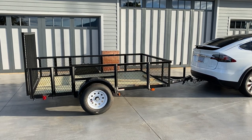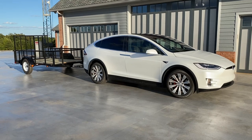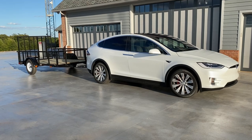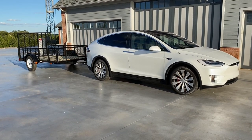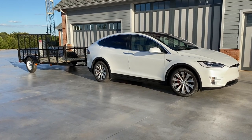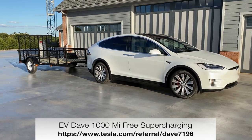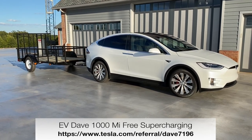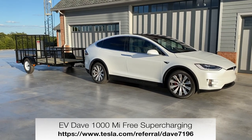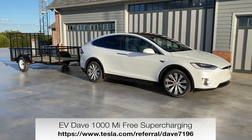We're going to see more adventures later on with the Model X pulling more and more things. Tomorrow we're going to pull the yard machine to the repair depot and I'll show you that on video. The yard machine is a Scag zero-turn lawnmower. If you're looking to buy yourself a Tesla, the referral link shown at the bottom of the screen will get you a thousand miles of free supercharging. It's really a great deal. Thank you very much for watching — take care.